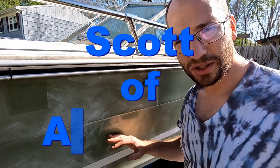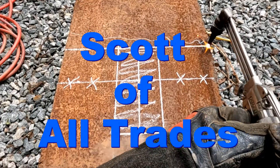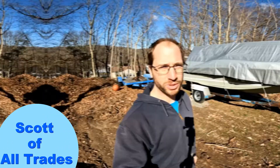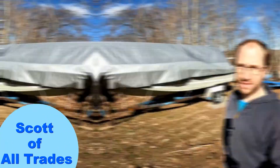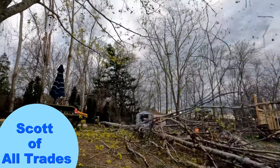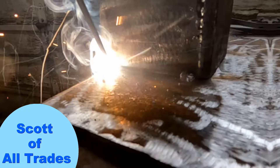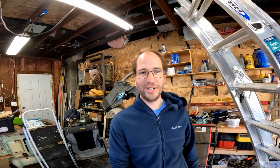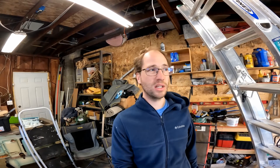The next project I want to work on is the gel coat. What's up everyone? Today I'm working on my Sea Ray, prepping it for the 2022 boating season. I just hooked up the water feed to it so I can start it at the house.